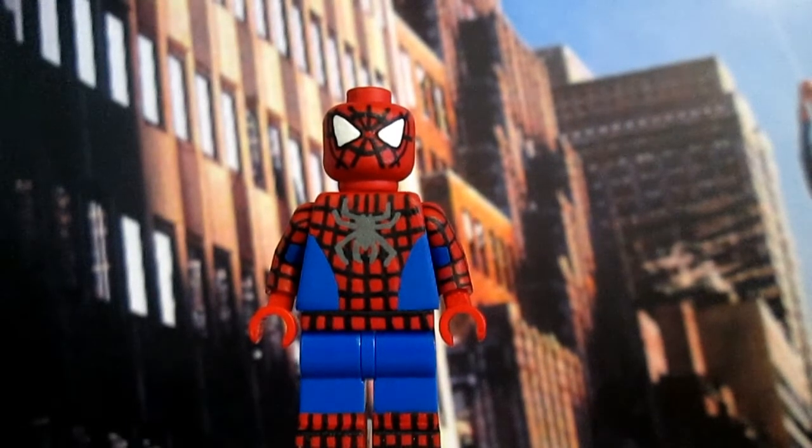Batman vs Superman is coming up, so I'm going to make those figures. I definitely will be making Batman and Superman. Batman will be the armored Batman, not the generic Batman we see every time because there's a lot of those already. Part of me wants to make a Wonder Woman as well, but I don't promise anything.